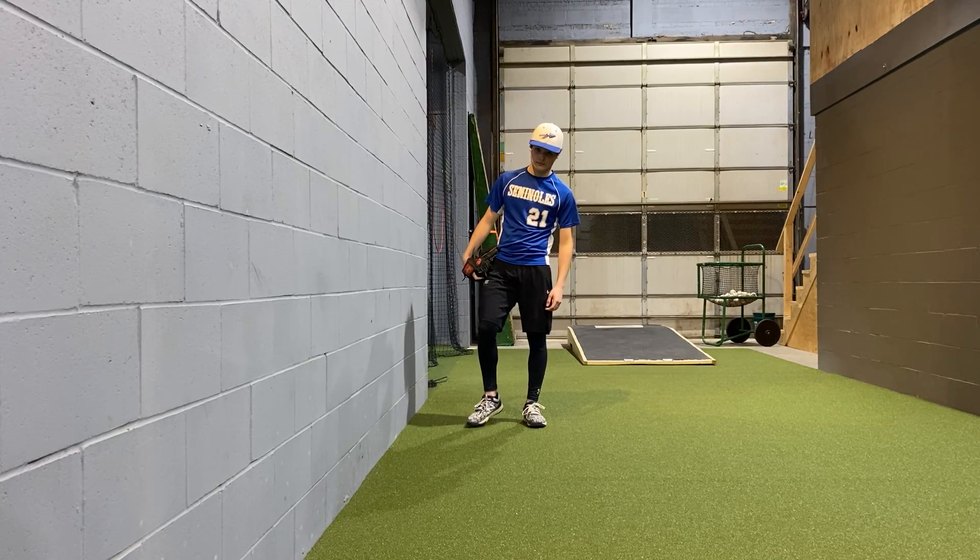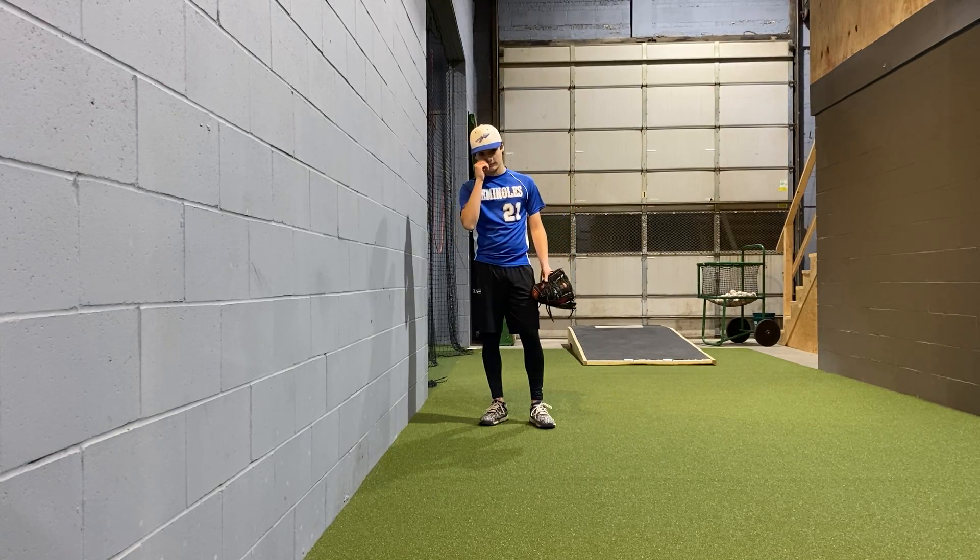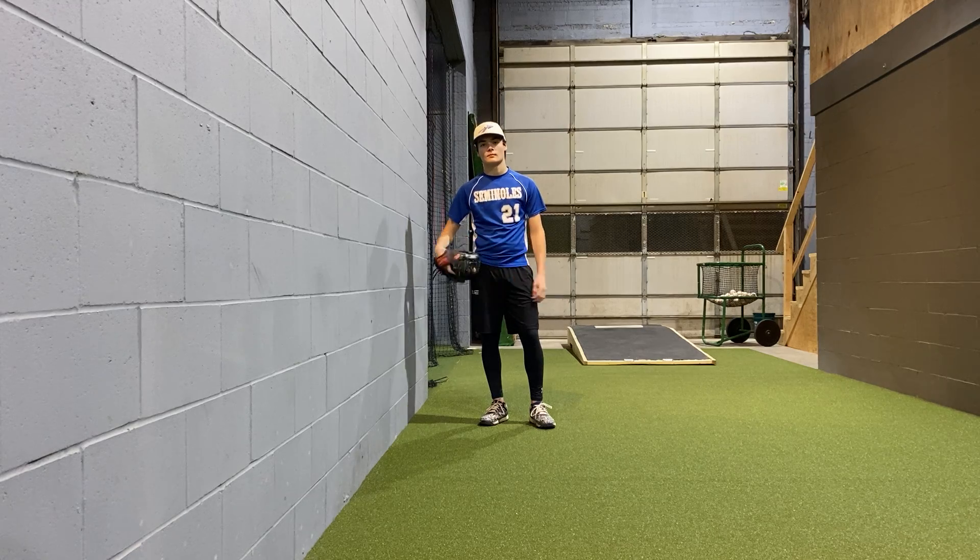Hey guys, we're back for another pitching video here with Matt and Coach Brian. We're going to show you another way to stay in your back hip, but also drive your front hip.